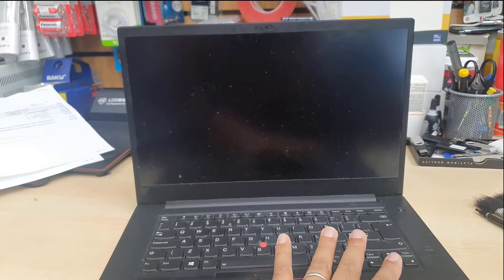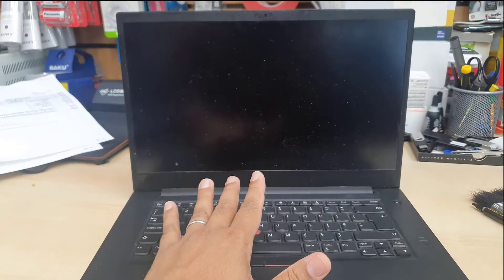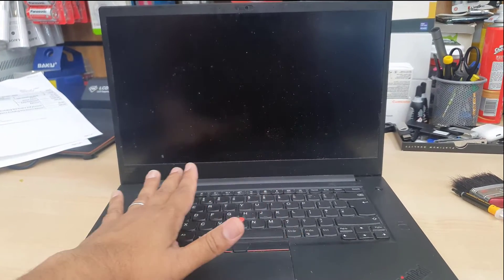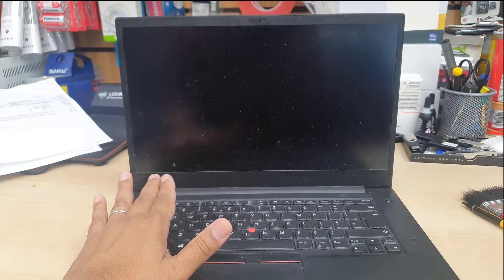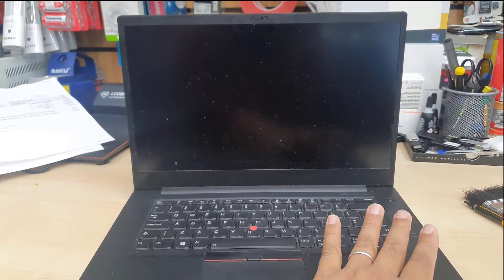If your heat sink and the cooling fan — both GPU and CPU — have a lot of dust and are completely blocked and can't breathe, then you might still be able to save your laptop. So let's get into the point.